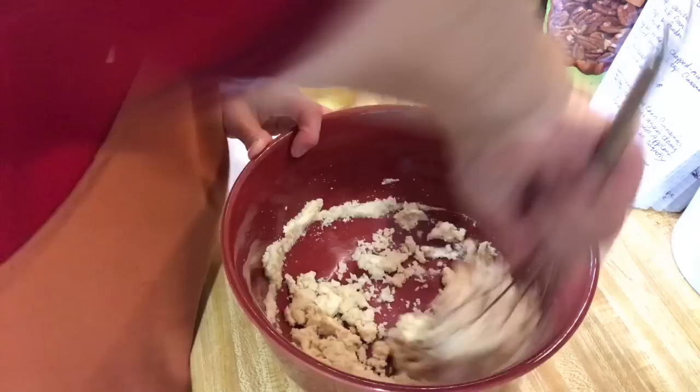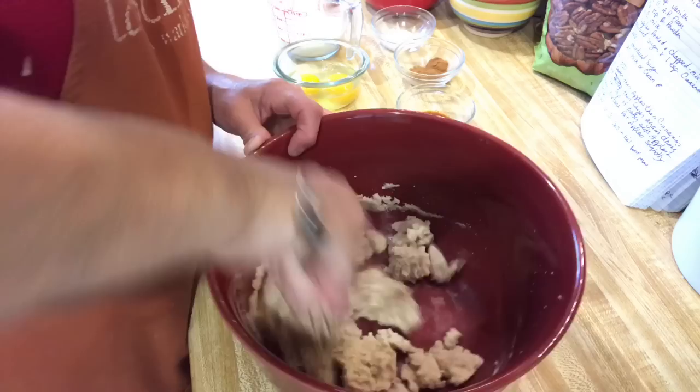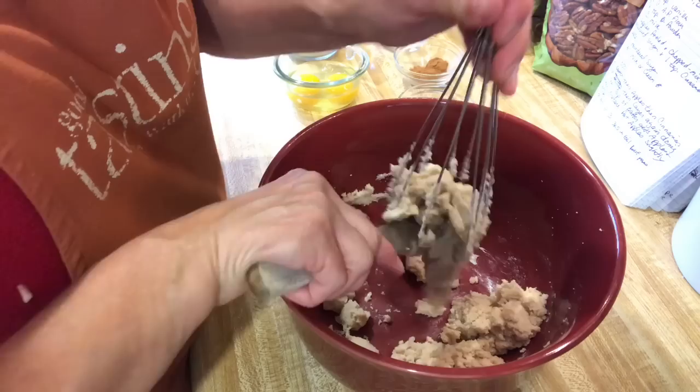I'm just using my whisk, so we'll get this creamed together. It'll give me a good workout. It's got all the fall flavors — your cinnamon and your vanilla. I might have should have used my mixer for this part.